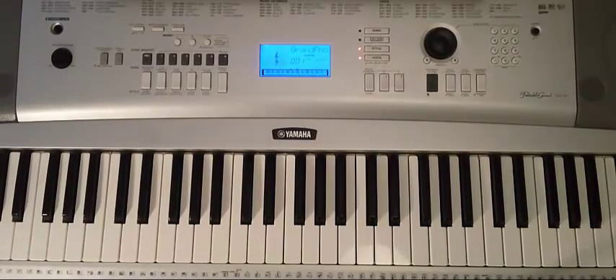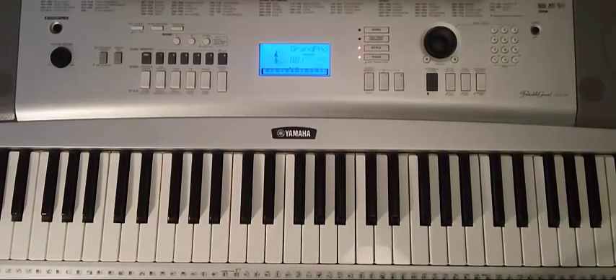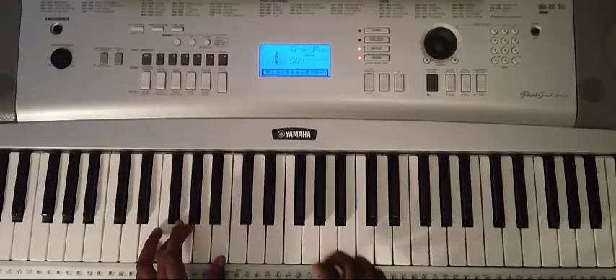Now we're going over to the main riff that you hear throughout the song, which you hear on a guitar, but on a piano it sounds pretty much the same. I'll play the riff with the left hand notes and break it down.